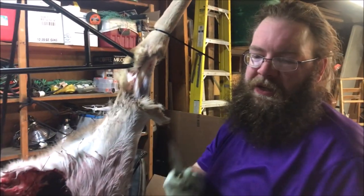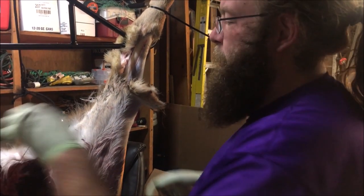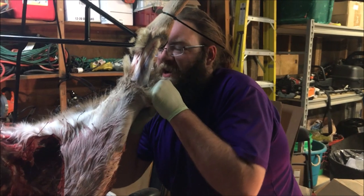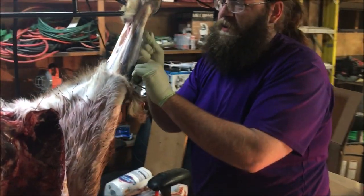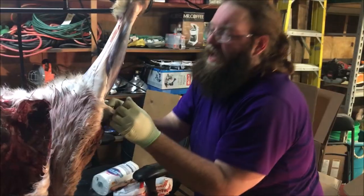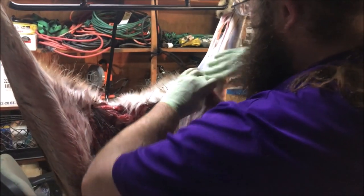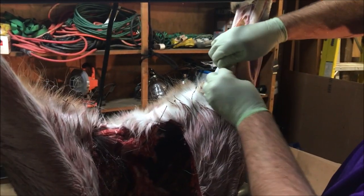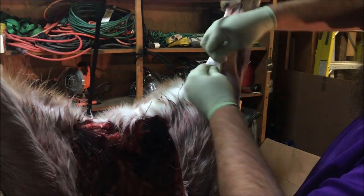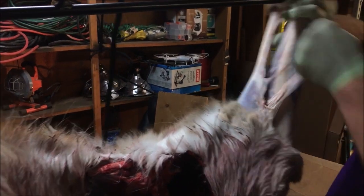You see that technique there? That's how I skin deer — the grip it and rip it method. It's all about how much downforce you can put on it. All this silver skin you want to pull off, all the stuff under it, as much of this layer as you can get, because it all has to come off anyway. The more you can get now, the easier it is later. I pretty much just grip it and rip it.